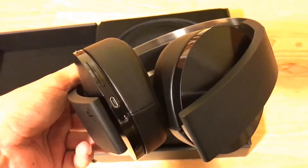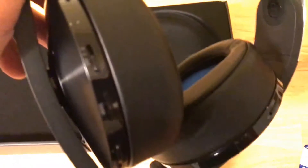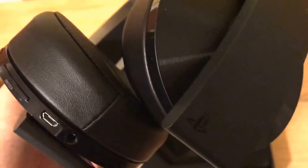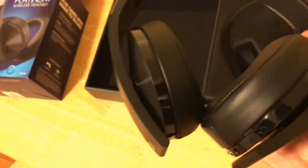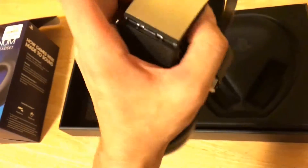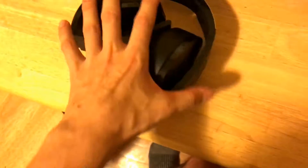So you've got the mini USB, volume controls, on/off, chat/sound balance, and mute. You can hook up a 3.5mm headphone jack to plug straight into your controller, so even if you're not a fan of charging or the battery dies, you're covered. I heard they last much longer too. They fold in like that — really cool — and they just feel so much better.